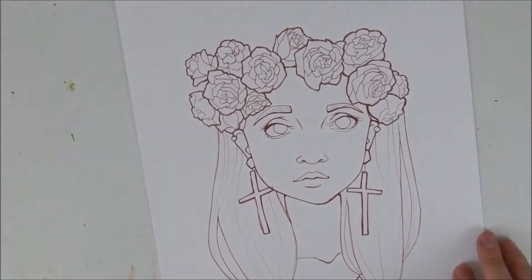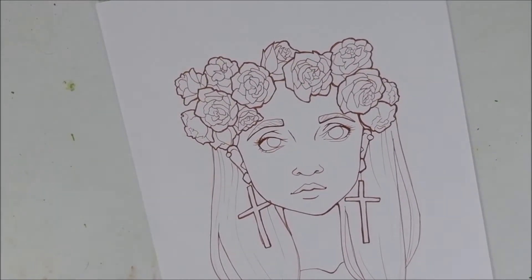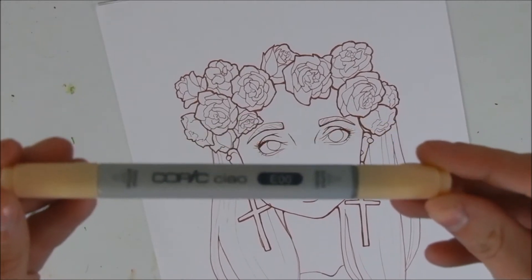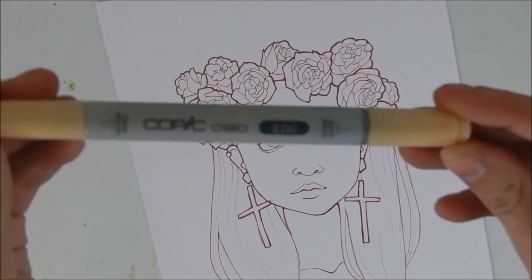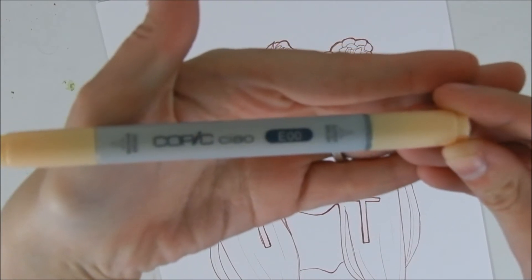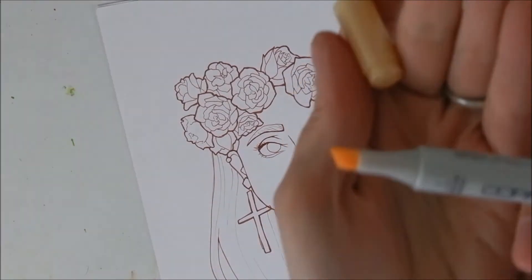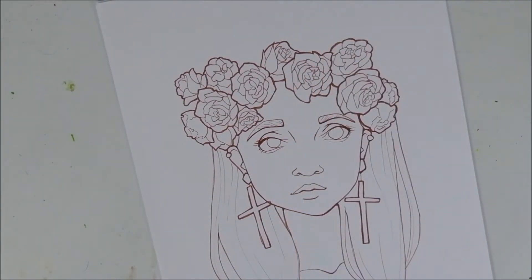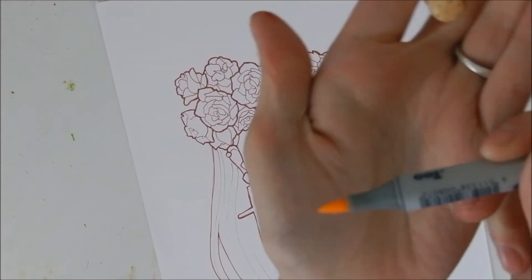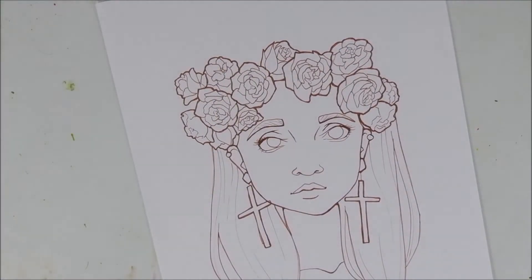Now I'm getting into the coloring. I love to use Copic markers. Here I'm using Copic Chao markers, which you can see right here. They have a really nice chisel tip, which I will show in just a second. The chisel tip I don't really use much if I'm being totally honest — I much prefer to use the marker tip, which is the other side. It has a nice brush-like feel to it and it just makes blending so much easier.